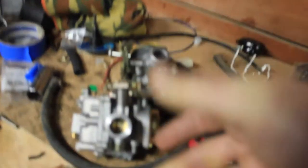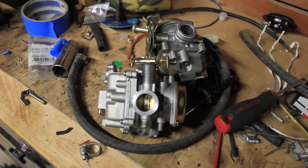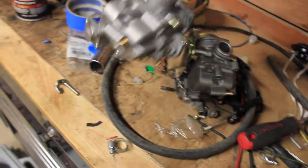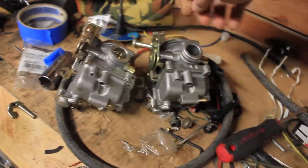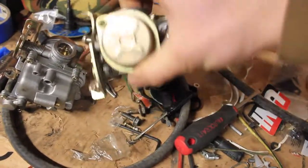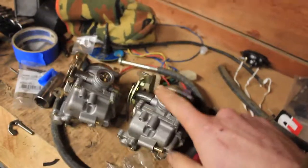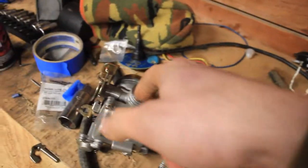I'll bring you guys over here. So these are the two carbs that I have. It's kind of fuzzy — there we go, that's a little better. So these are the two carbs. This was the new one, and this was the one that came off of it. I don't know if this was new or used or what, but I ordered the one specifically made for that TaoTao 50. I'm pretty sure that this was a 19 to 20 millimeter inner diameter. This is like an 18.